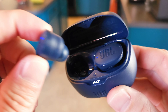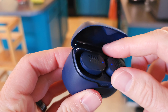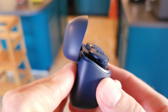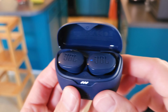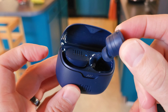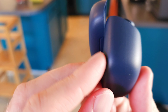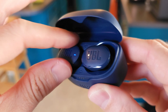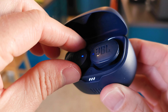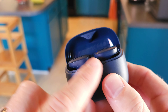Getting the earbuds out is a bit awkward — my finger keeps scraping the lid. They kind of messed up this case; the previous design was way better. My finger also scrapes the back. It's more open in the front and less so in the back — maybe because there's more battery in there. The magnet is stronger and you really have to grab the back of the case to get them out. I'm sure you get used to it, but it's definitely not as good as the old case. JBL should go back to the old design.